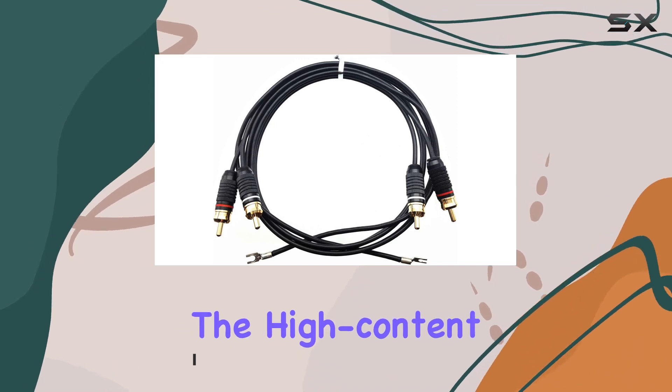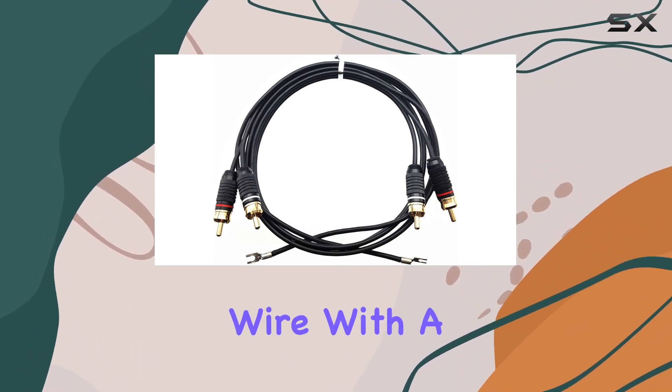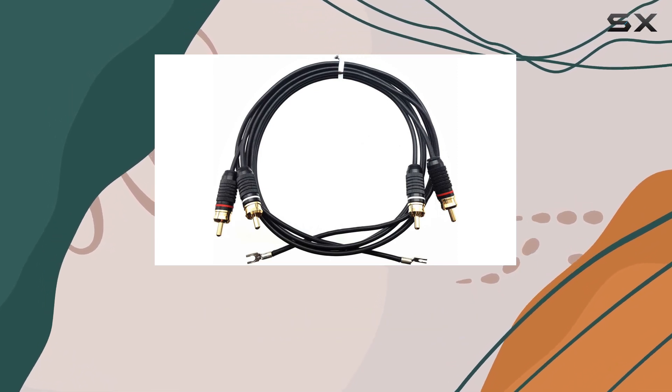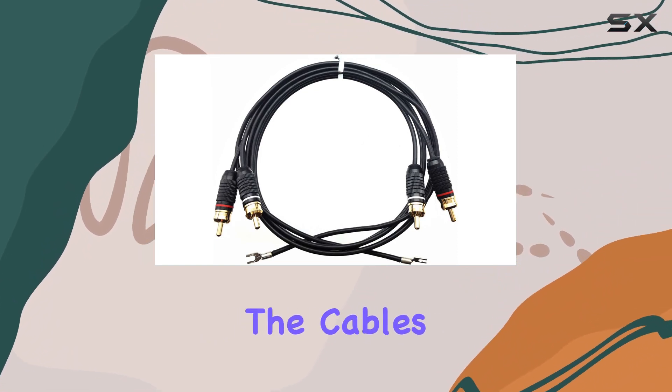The high-content silver solder termination further elevates performance. What sets this cable apart is its 18 AWG chassis ground wire with a fork connector, extending 6 inches on each end for a hassle-free chassis ground connection. The durable yet flexible PVC jacket adds convenience and extends the cable's lifespan.